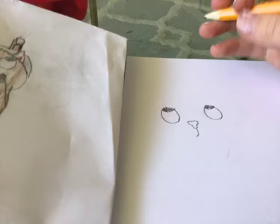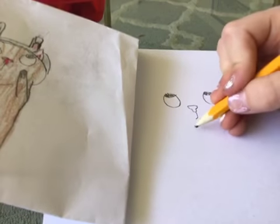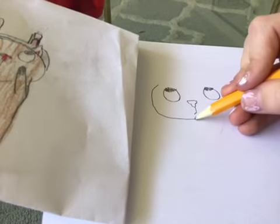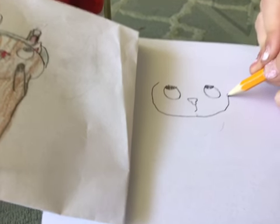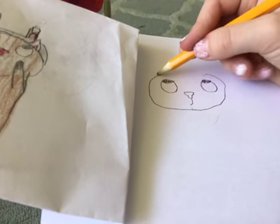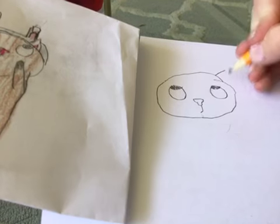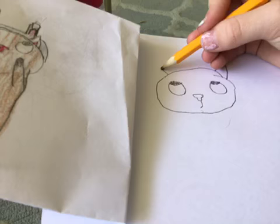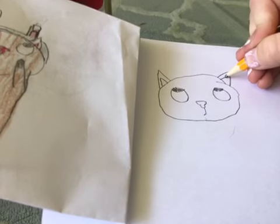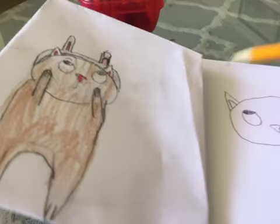So it looks like he's doing a weird face. Next we're gonna do the head — just go around, up, stop there, and around, and connect that. We're just gonna do ears now like triangles and then tiny little triangles inside like that.